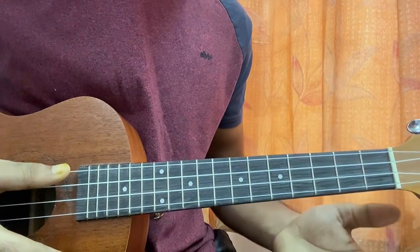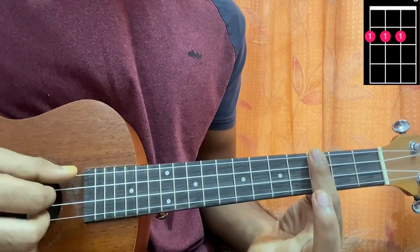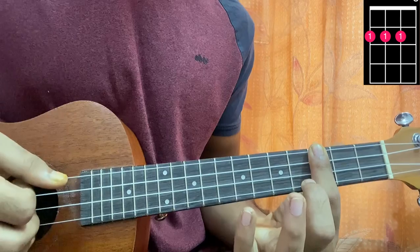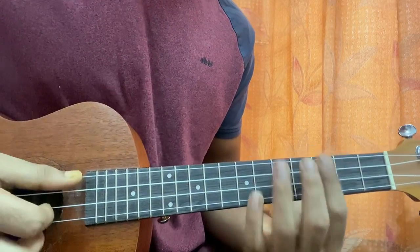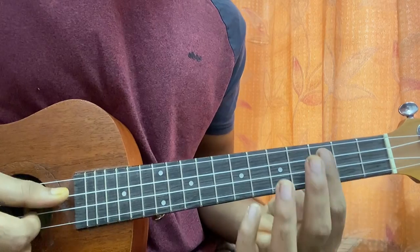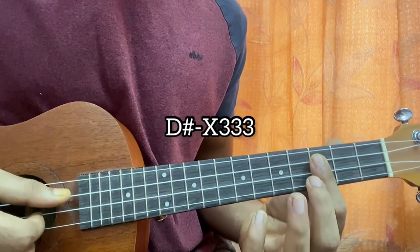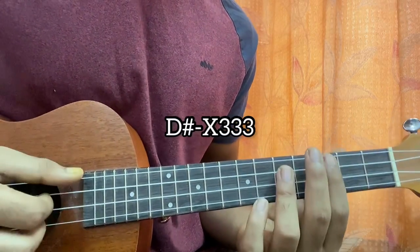We just need three chords for the whole song. The first chord is a D♯ - just put your index finger and bar the third frets of the top G, C, and E strings, and keep the A string muted. The next chord is a G♯ major 7. It kind of gets reversed from the D♯ chord - you just mute the top G string this time and hit the third frets of the C, E, and A strings.